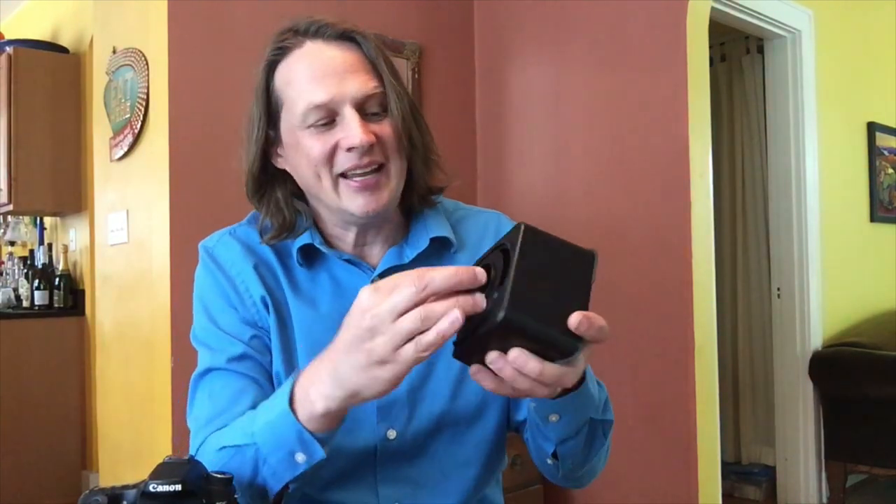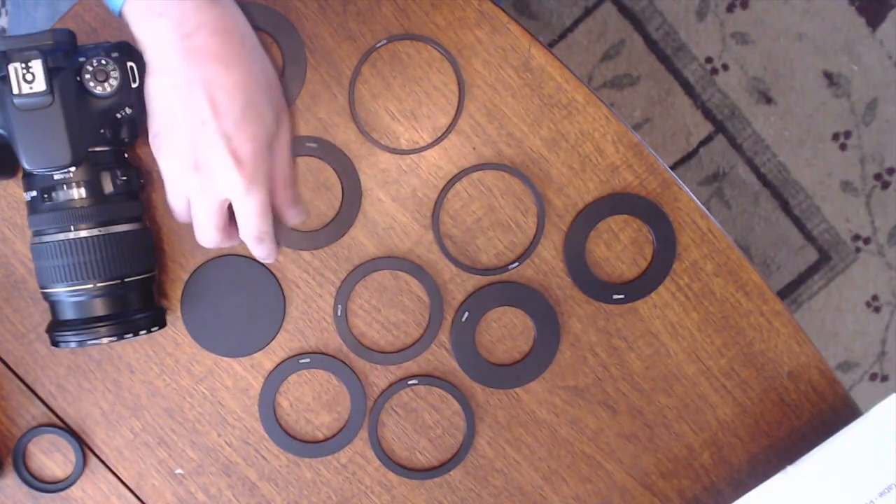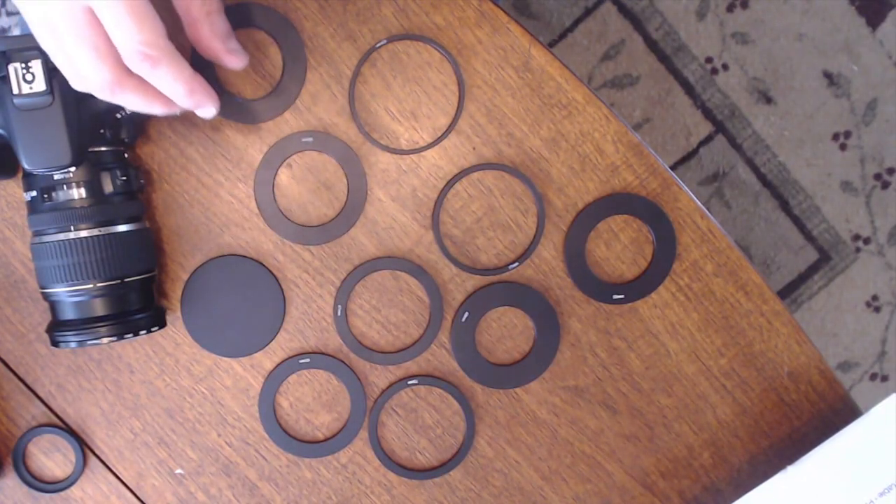The way the Parrot Teleprompter works is it's got a little area where you slide in one of these rings — they give you about 10 different rings — and then that ring goes into your camera. Now the problem is if your camera does not have one of these sizes. They come with about 10 different size rings, but there are many more sizes of camera lenses or the filter ring.